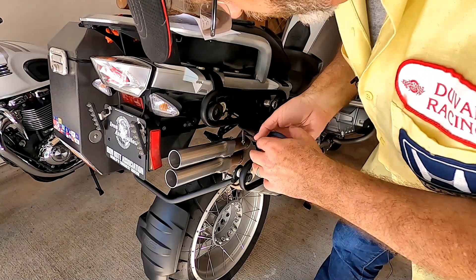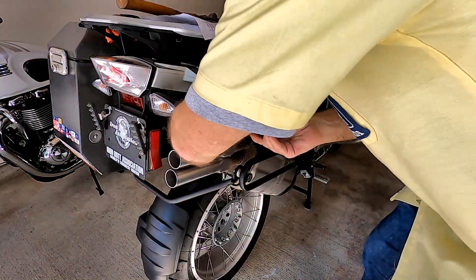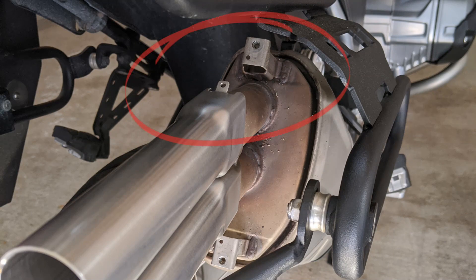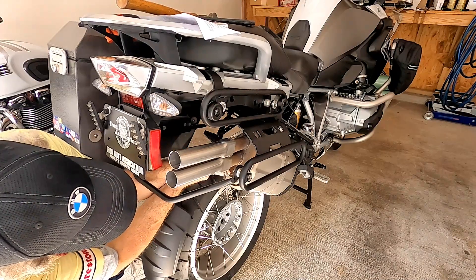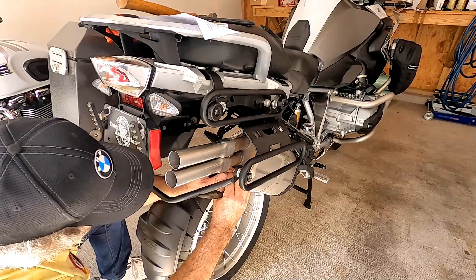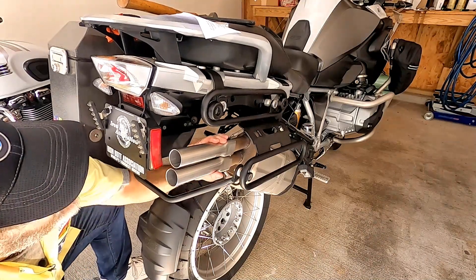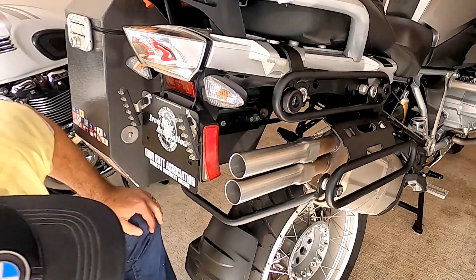Now the fiddly part. If anybody's ever done drum brakes, you know how difficult this can be. There we go. Voila.